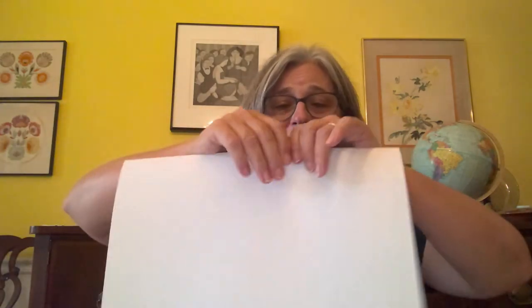The first thing we're going to do is take our poster board and fold it right in half. We're going to have two sets of wings that are the same, so we fold it and draw the wing shape on one side, then cut it out, and the two sides will be the same.